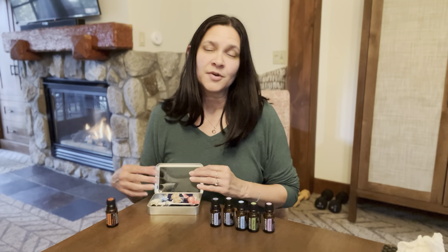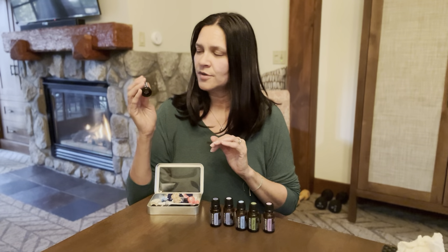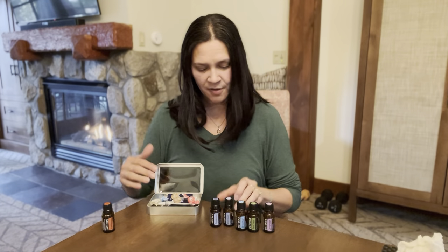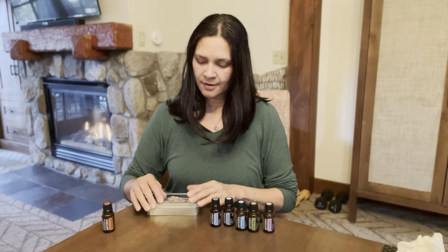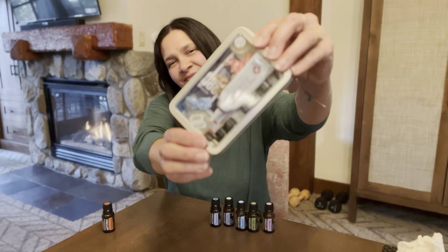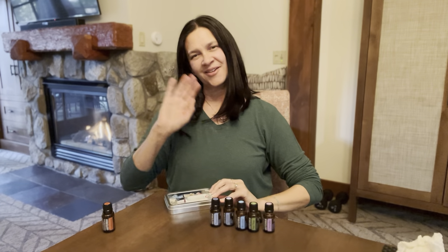Last but not least, I wanted to share frankincense. This is a great oil — when in doubt, frankincense. You have the option to add that, and of course you can customize as needed. So put all the items in your kit, close it up, and you're good to go. Happy DIYing — take care and enjoy camp!